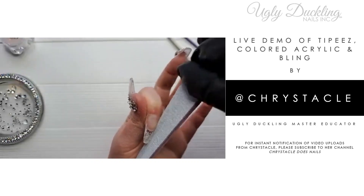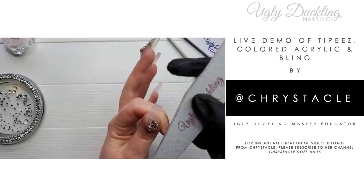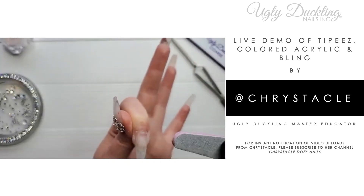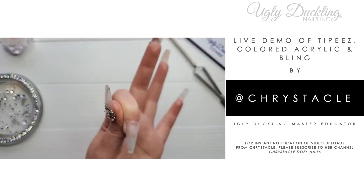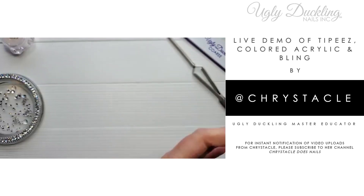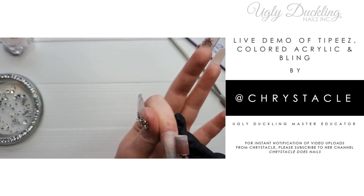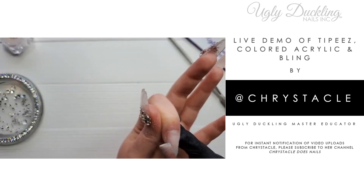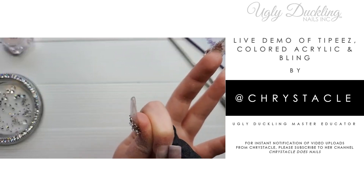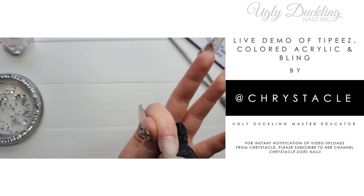I'm taking my medium file — my go-to Ugly Duckling file — and tapering in the sidewalls because I like a more slender-looking nail. That's optional. Then I'm removing the shine with my medium sanding band, blending around the cuticle area so there's no ridge popping up before we apply acrylic on top.